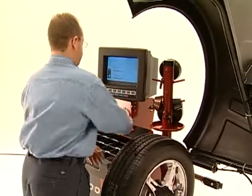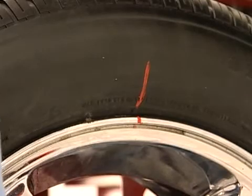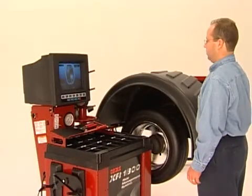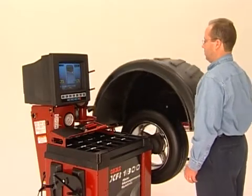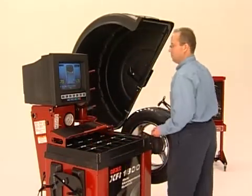Simply remove the assembly from the balancer and remount the tire on the wheel so the marks are aligned. Repeat the balancing process. You'll find that much of the problem with runout has been minimized, thus reducing the potential vibration inherent in the assembly.